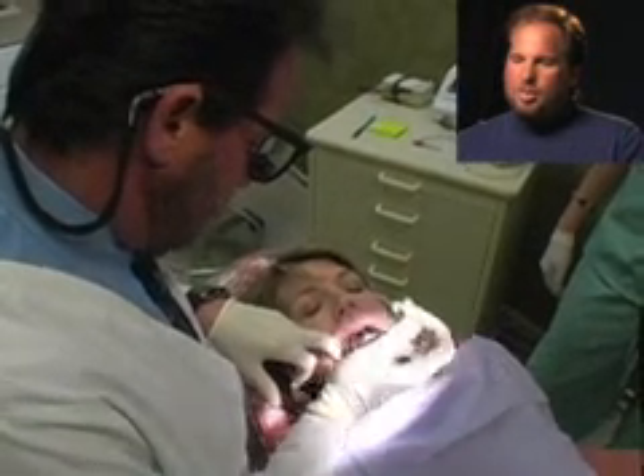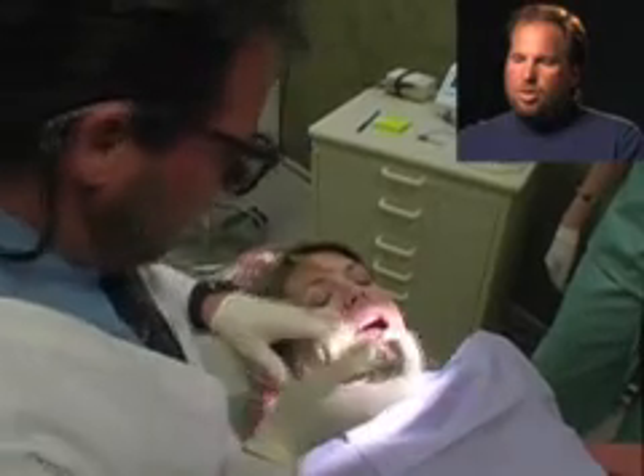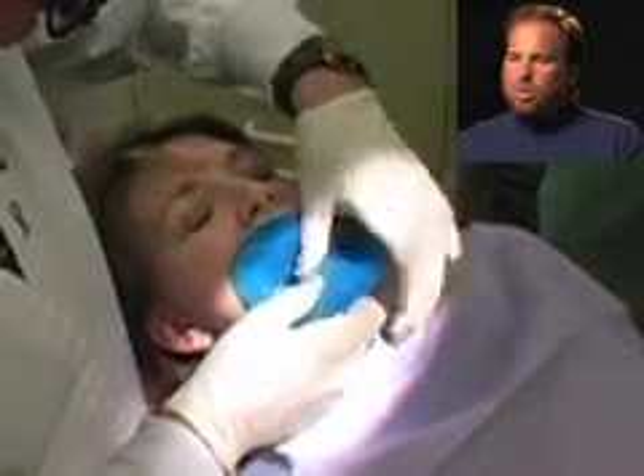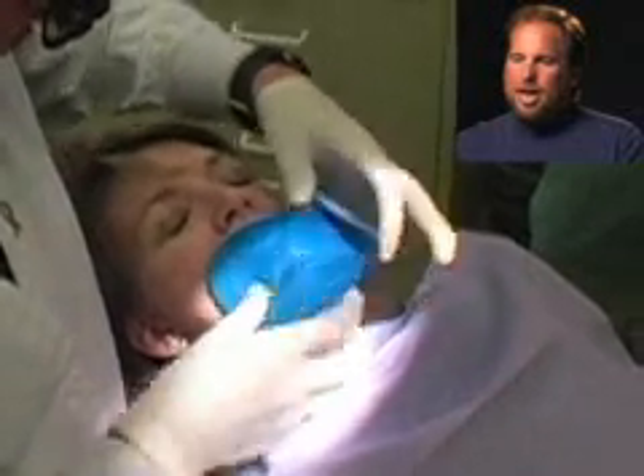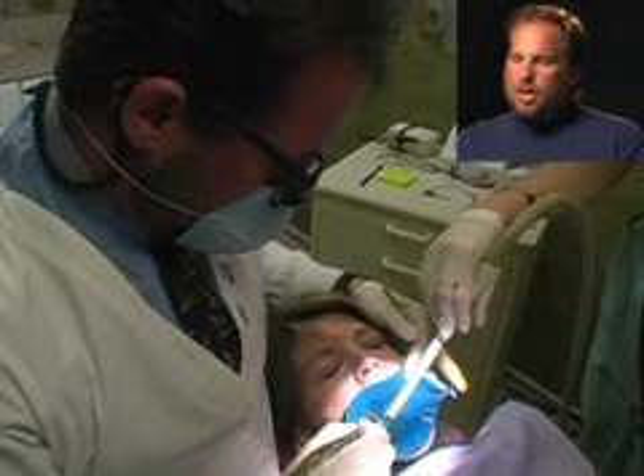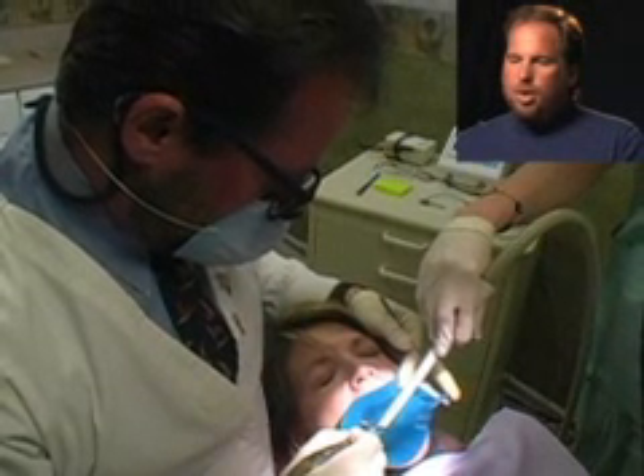We go ahead and place a clamp around the tooth that we're going to root canal. Then we're going to isolate the tooth with a rubber barrier called a rubber dam. This isolates the tooth and keeps the area clean while we're working. It keeps debris out of the mouth as well.